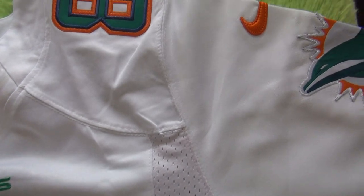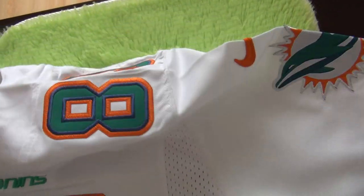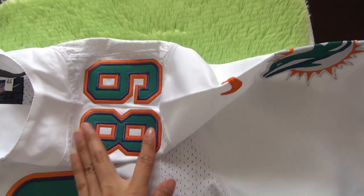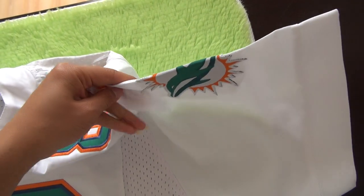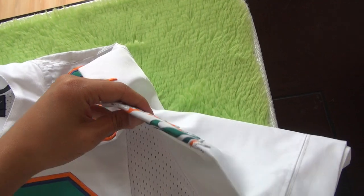Stitched perfect, and coming to the right side also, we've got the jersey number 89 here. And here a warranty night logo and here the Dolphins team logo picture.